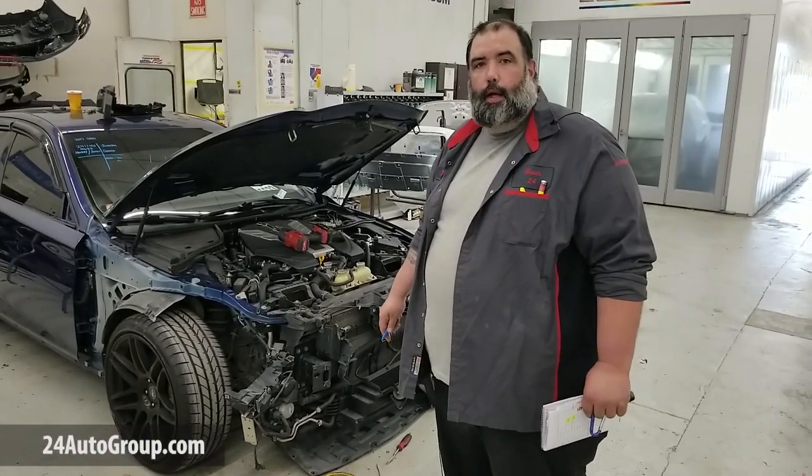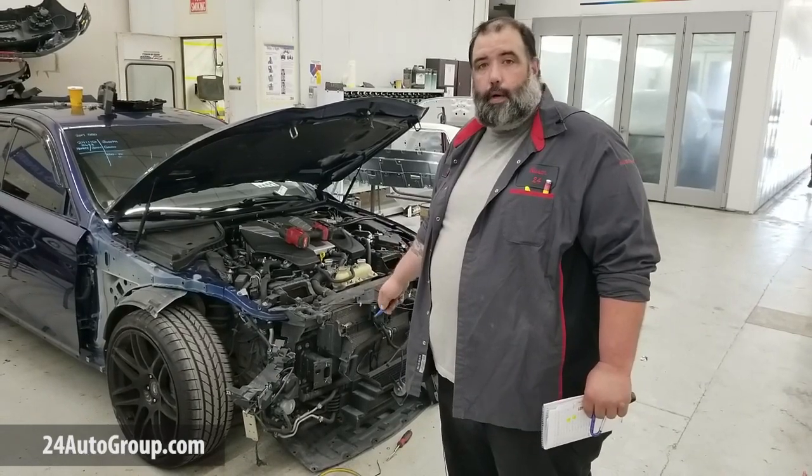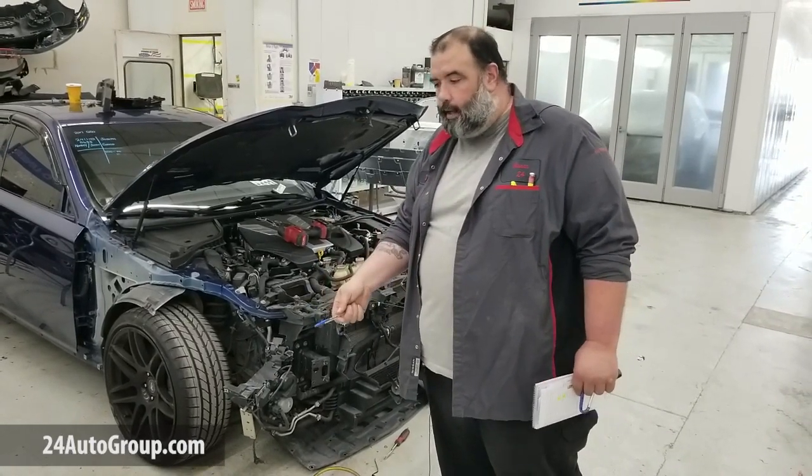Hi, I'm Sean with Collision24. Here we have an Infinity Q50 that John is working on. It looks like he's replacing the radiator support.